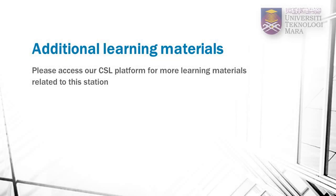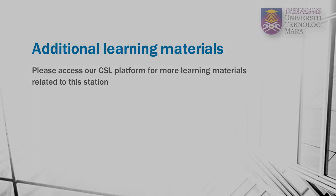To supplement your learning, please go to our CSL platform to download materials related to this station. You are also encouraged to view this video again in our CSL platform to help you with your practice sessions.